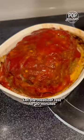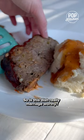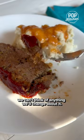And there she is in all her glory. Let the meatloaf rest for 20 minutes, then serve with mashed potatoes and that beautiful gravy. So is this dish really marriage worthy? We'll just say that we can't think of anything we'd change about it.